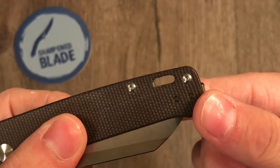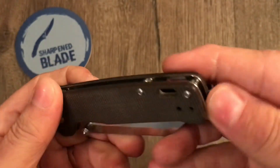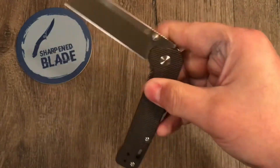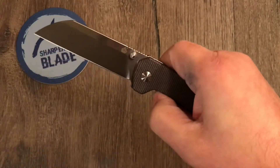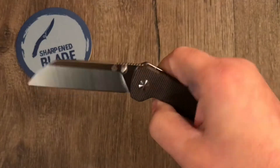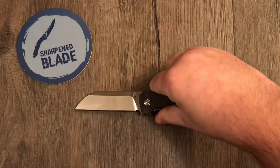There's the lanyard hole. It's extremely well made — these edges are not sharp at all, no sharp lines. Action is superb. It sounds good, shakes closed, and once you get it past the detent it's pretty great.